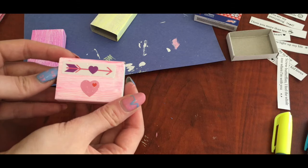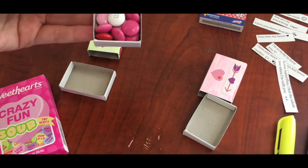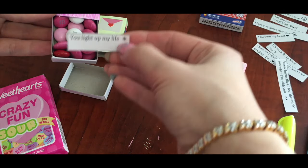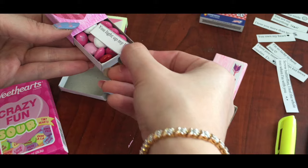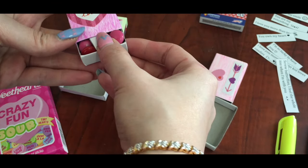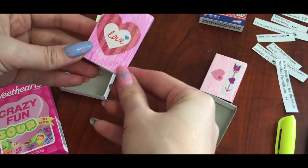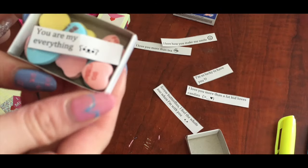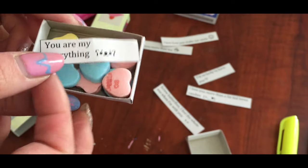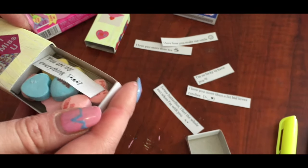Fill your matchboxes with some candies — I chose Valentine's Day M&Ms and Sour Sweethearts. Put your note inside and your Valentine's gift is ready. These adorable matches filled with sweets and special notes are also a great way to show your love to your friends and family.